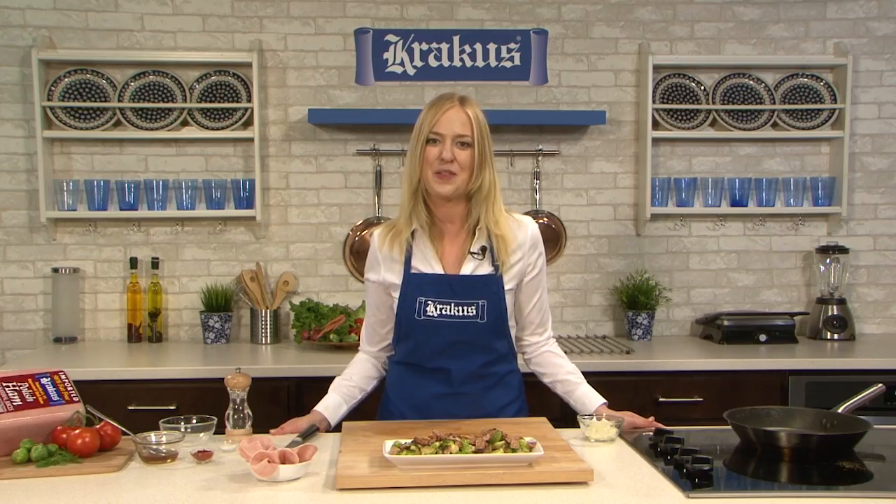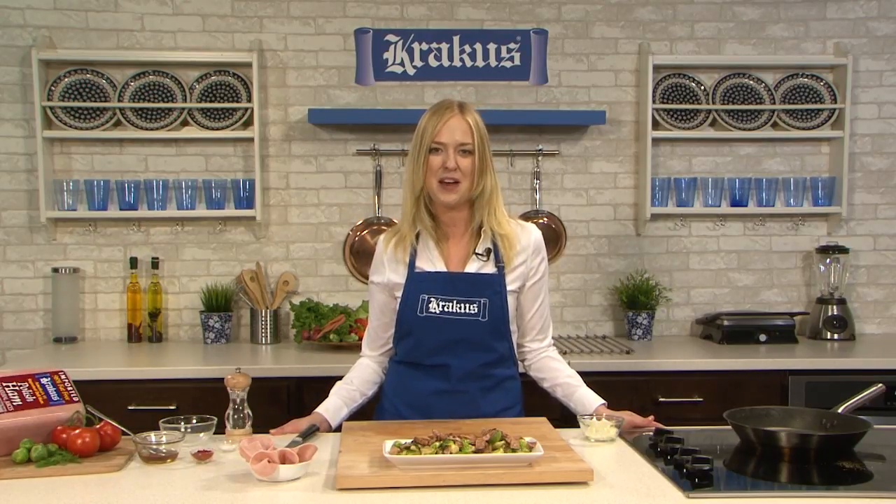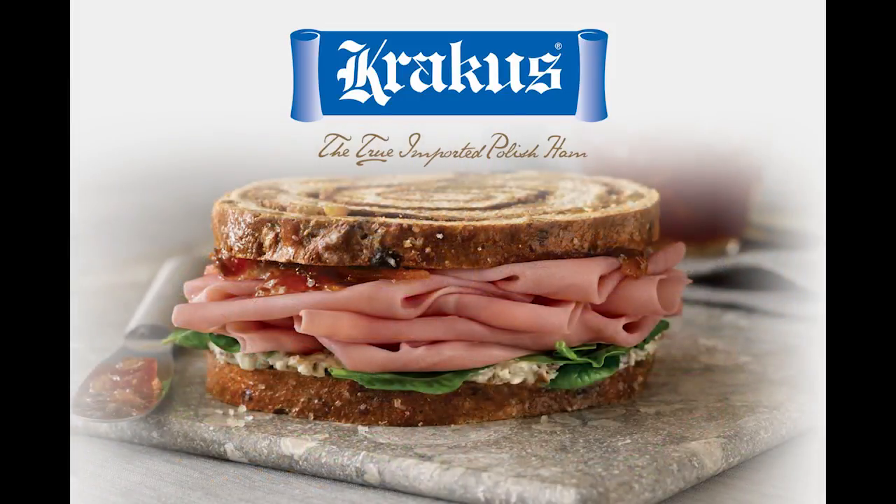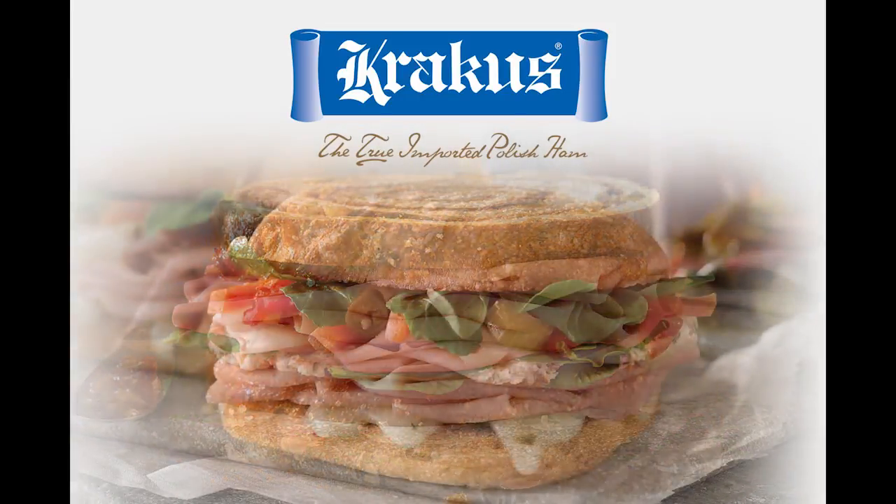You can find this and other great Krakus recipes on our website at PolandOnAPlate.com. And find Krakus ham at fine delis near you. Bon appétit, or as we say in Polish, smacznego. Poland on a Plate is brought to you by Krakus — the true imported Polish ham.